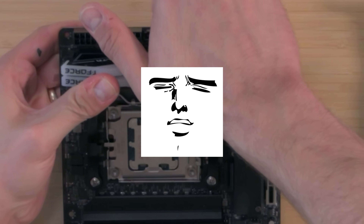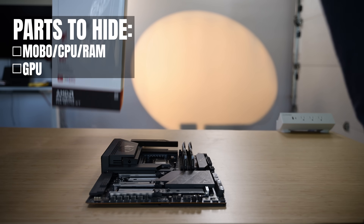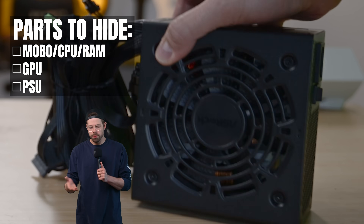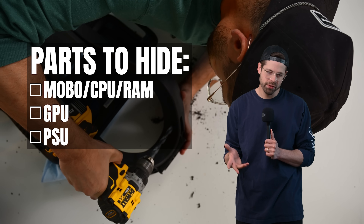Building a PC is basically expensive Legos for men. You've got a motherboard, the CPU, some RAM, all together in one little plate. Then you've got this one brick of apparently pure gold, known as a GPU. And a power supply with a bunch of wires to power it all — essentially three giant components we have to hide in the chair.